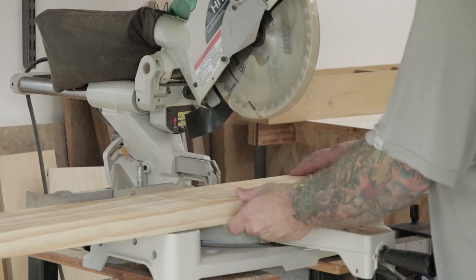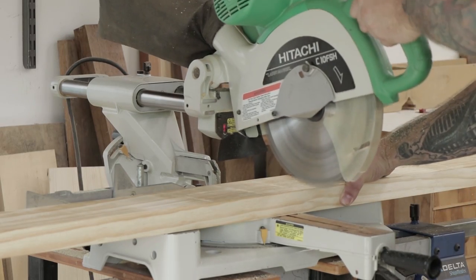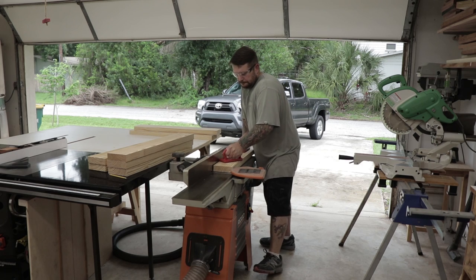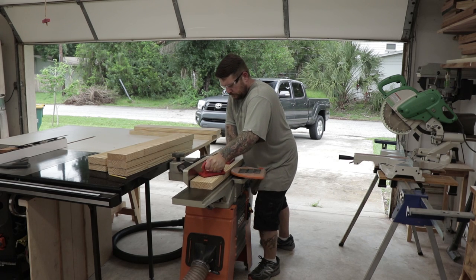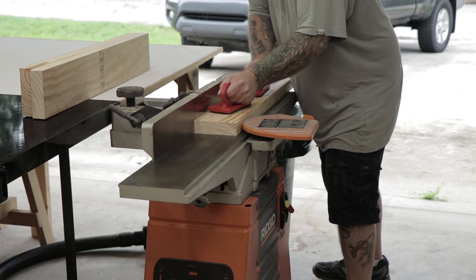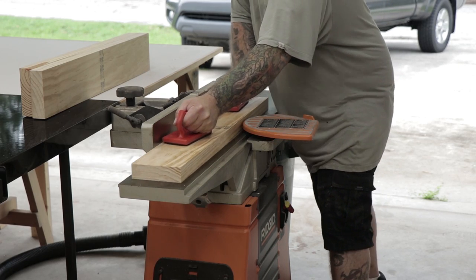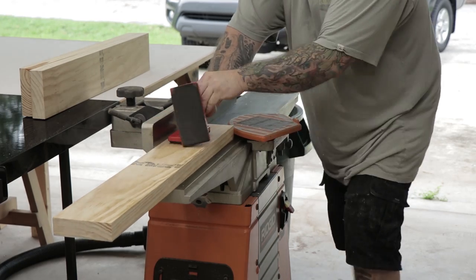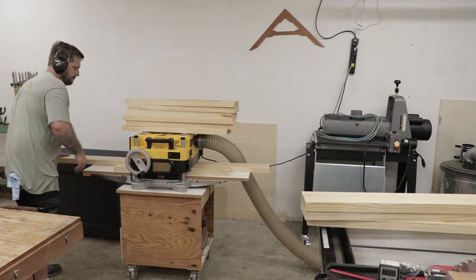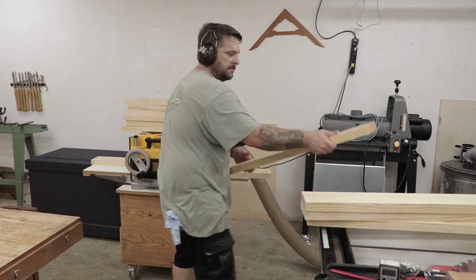Next, back at the miter saw, I'll cut all the boards in half roughly to 36 inches. I've been trying to think of ways to not show so much jointing and planing operations, but when making a bench like this with laminated legs and a laminated top later on, it's important to know the milling process. So I'll keep the process for this video. I start by getting one flat face on the joiner and then I'll take all the boards over to the planer and get the other side parallel.